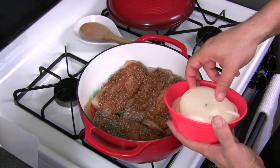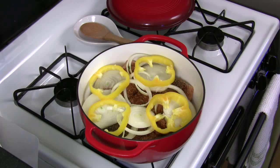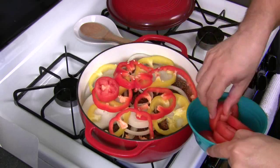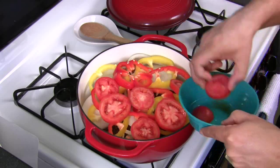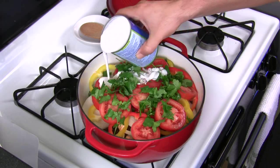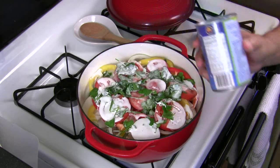Now let's finish off the other half of the onion slices, put those in. Rest of the bell pepper, rest of the tomatoes — you can hear it starting to sizzle, so I want to go a little quicker to get my coconut milk in there. Rest of the cilantro, and the coconut milk. And guess what? That is it.